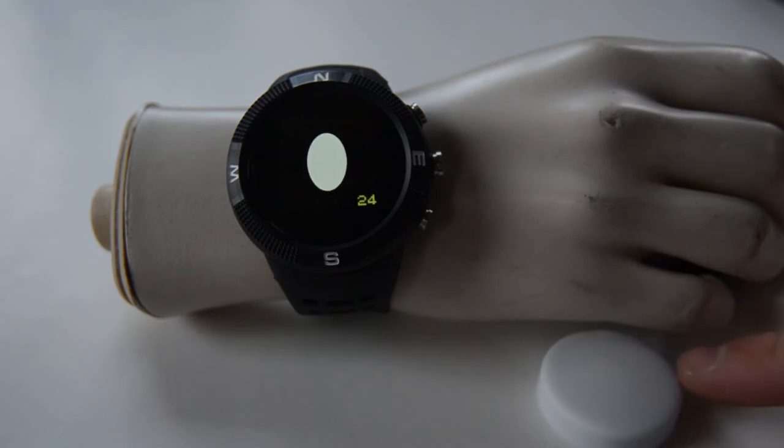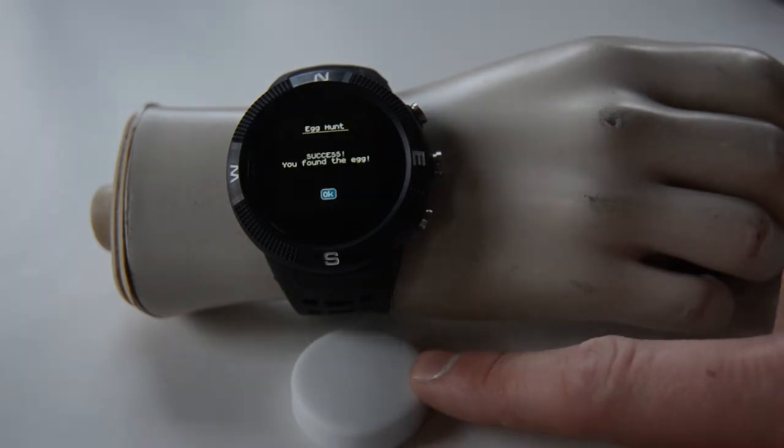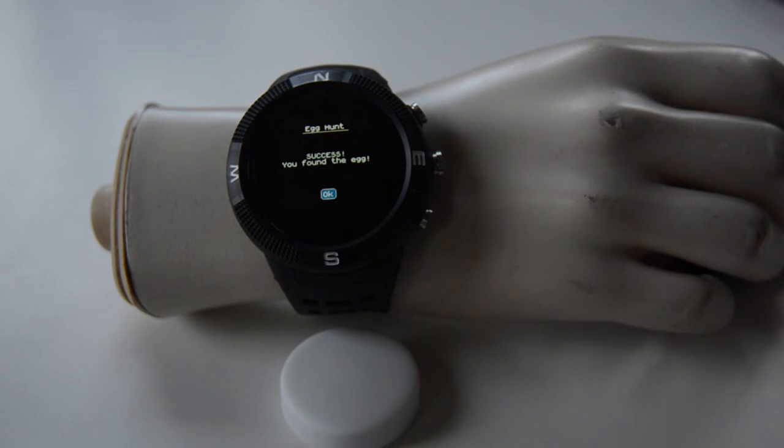then you see there's an egg that shows up. And based on signal strength, as I get closer and closer — normally it would be the watch going to the egg — once I get close enough, I'm rewarded with a message saying that I found the egg.